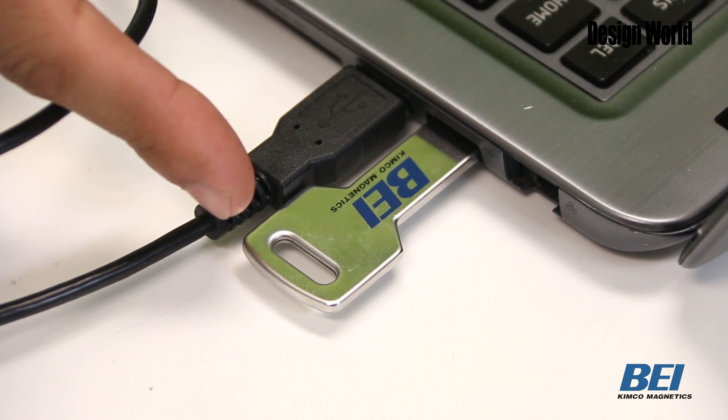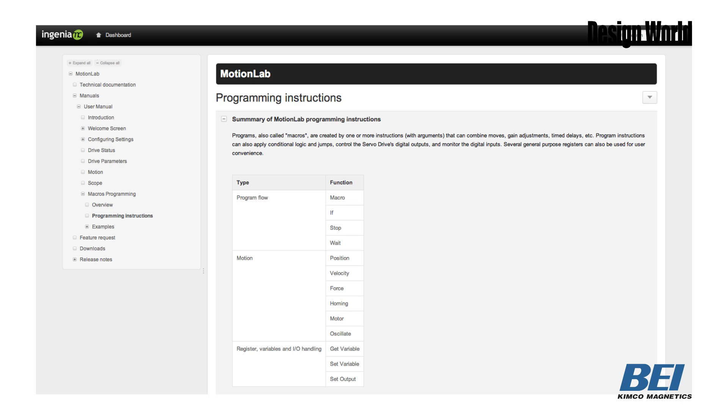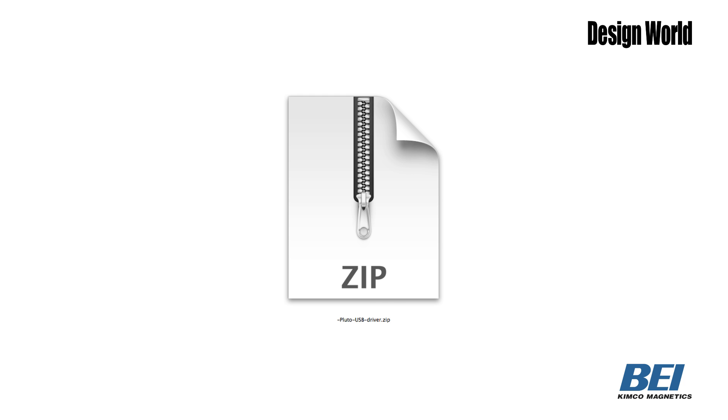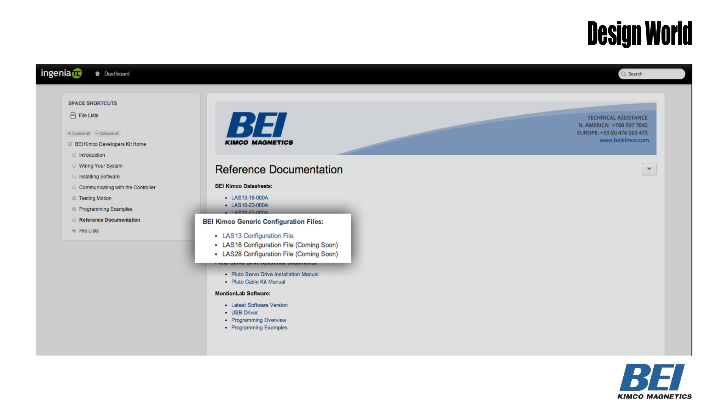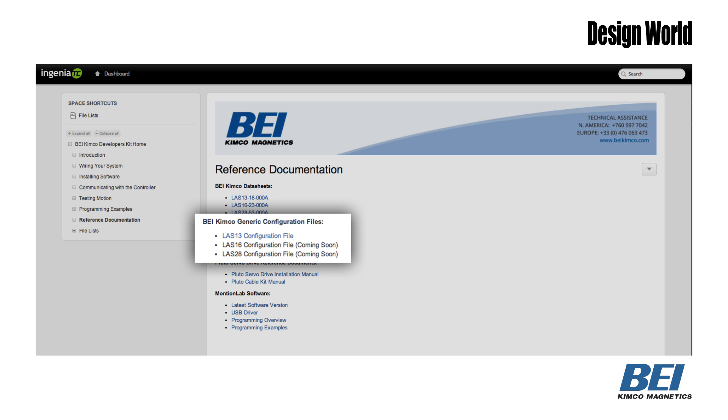A flash drive is also included with the developer's kit — it's plugged into the USB drive right here. It includes software setup instructions, driver downloads, user manual specification sheets for the voice coil actuators, and a configuration file you can use to drive the voice coil actuator.